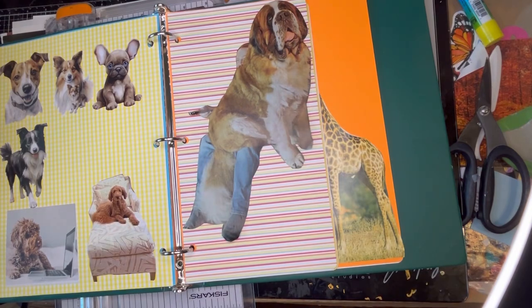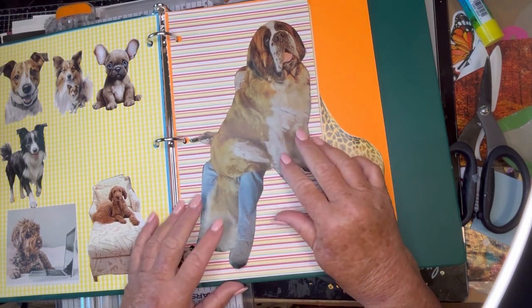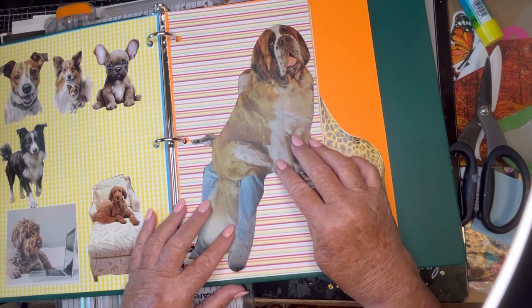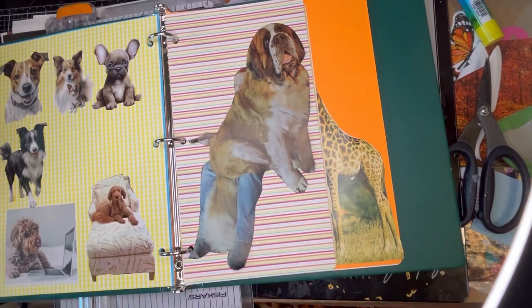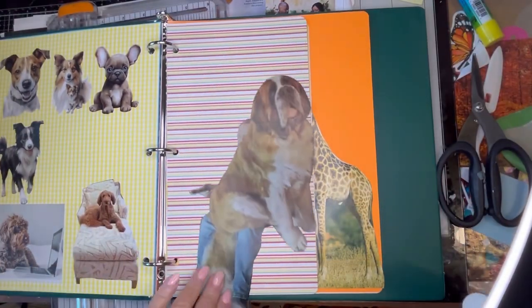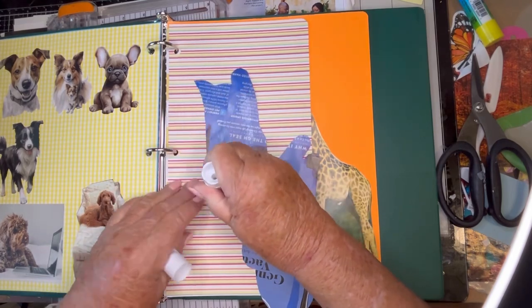Look how cute this is — I have these half pages I cut. I think I'm going to glue it right like that, and then I could put other stuff here and here. So let's get to gluing. And it's right opposite a dorgie page, although this is a binder and you can move stuff around — put it wherever you want.